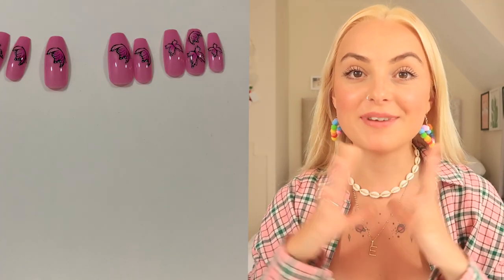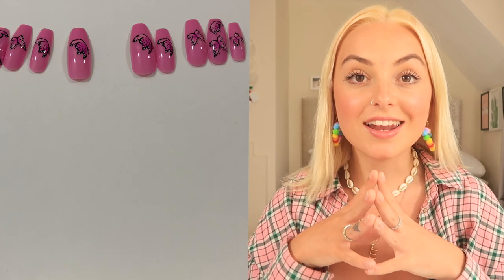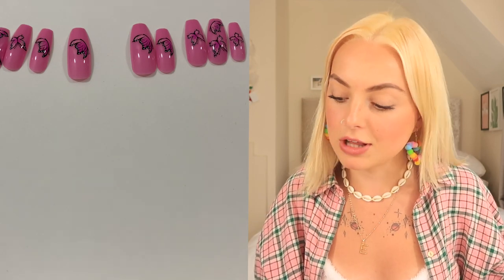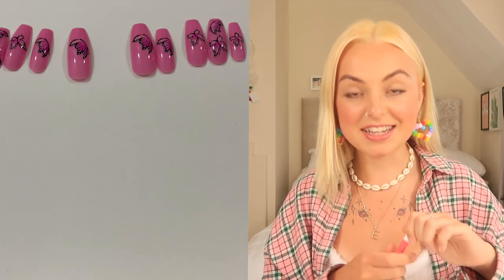I'm going to go ahead and measure all my nails out. Make sure your nail fits all the way around your real nail and doesn't overlap at all — you really want that perfect fit. I've now measured out every single nail and they all look like they're going to fit perfectly. What I love most about these nails is that every single nail is different but they're all really coordinated with the butterfly theme — it's so nice to have a little variation with each nail.